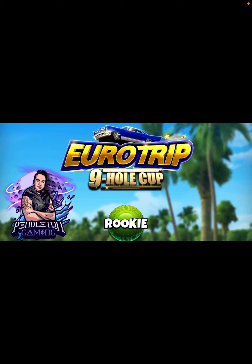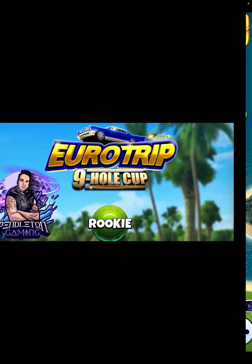Hey, what's up everybody? Thanks for clicking on the video. This is David Pendleton covering hole number eight of the Euro Trip Tournament Nine Hole Cup. I hope you're crushing it.